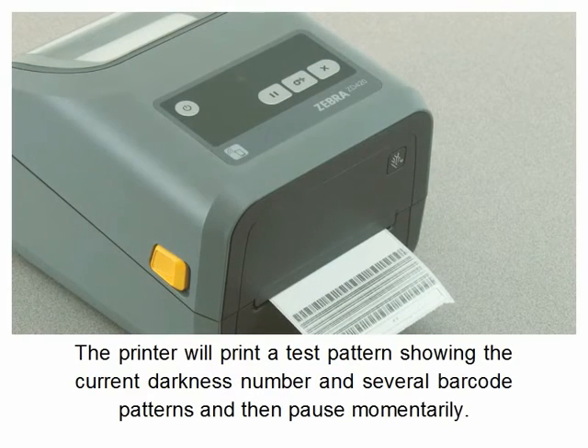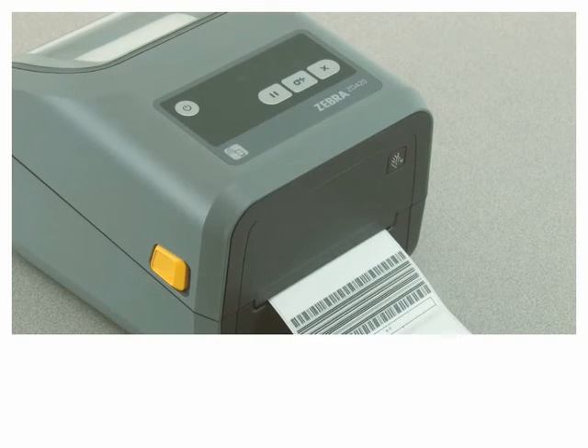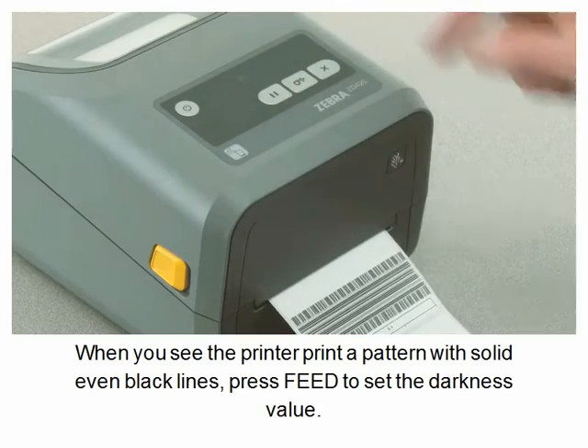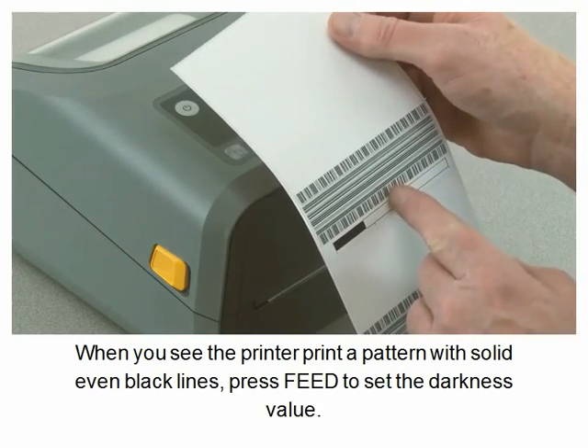Press pause once to start the adjustment. The printer will print a test pattern showing the current darkness number and several barcode patterns, then pause momentarily. When you see the printer print a pattern with solid even black lines, press B to set the darkness level.